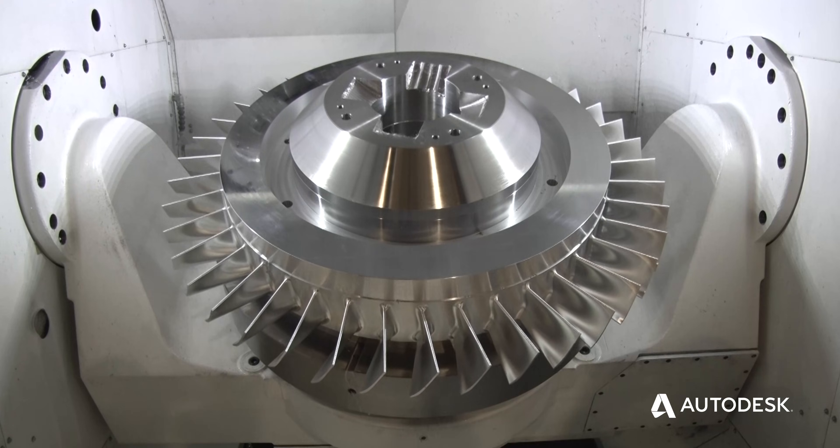This obviously takes a lot of time to machine and the material is quite costly to begin with. Hybrid manufacturing offers the opportunity to reduce the waste material and also reduce the cost of machining.